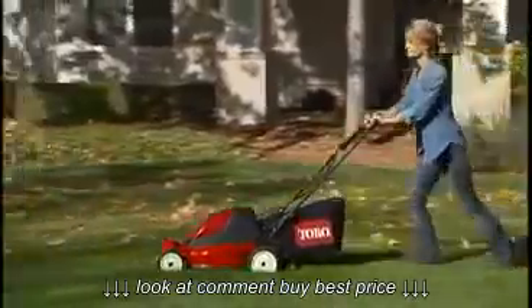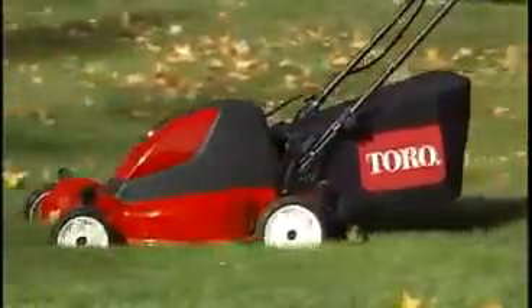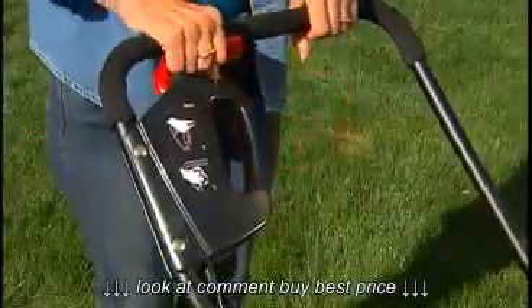The E-Cycler is also easy to use. At only 77 pounds, the weight compares favorably to most other battery-powered mowers, and the integrated single-hand control lever is simple to operate.